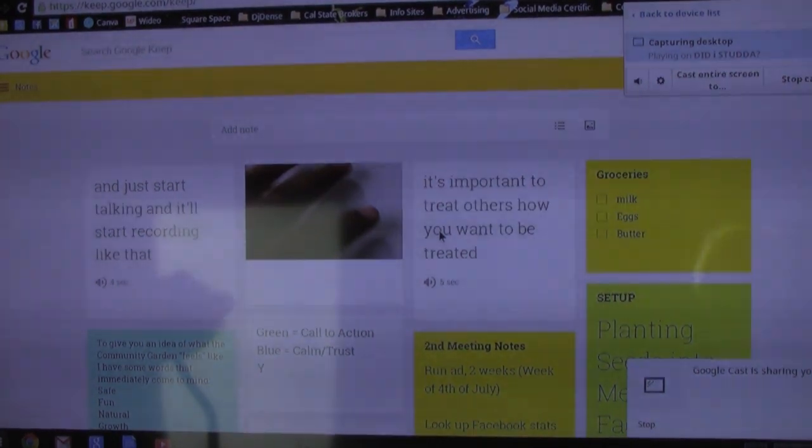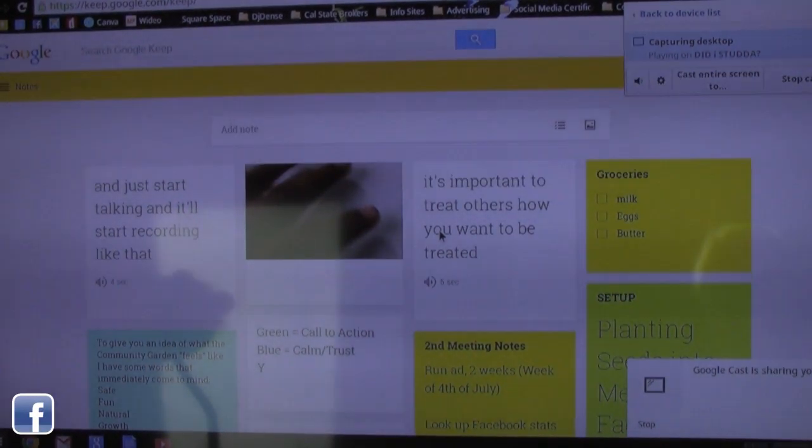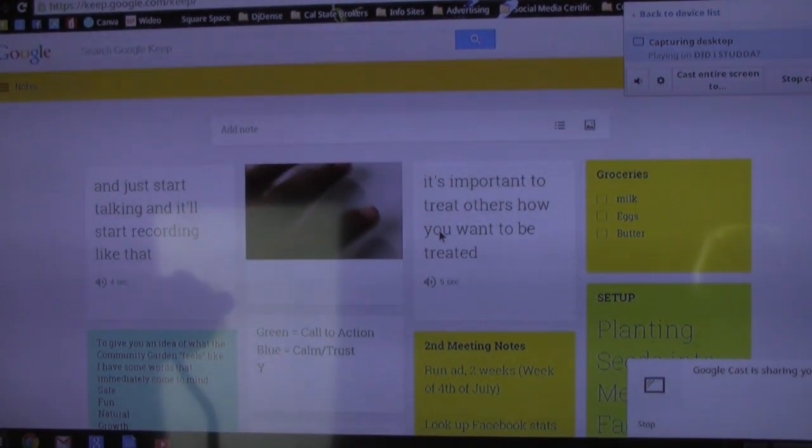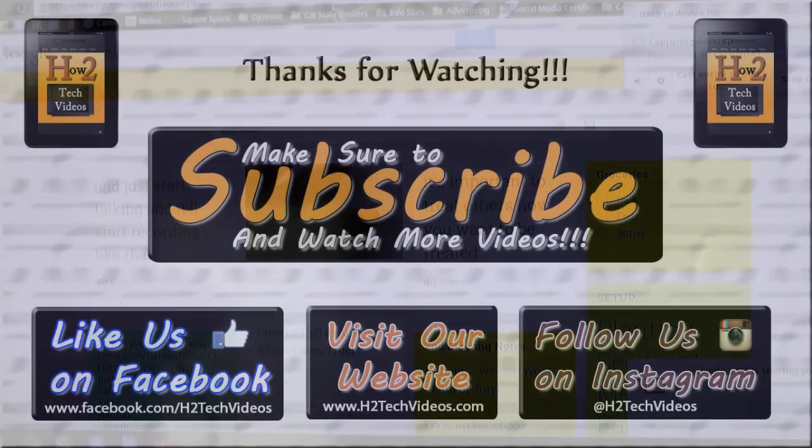Hope you guys found this helpful. It's a great, free note taking app that lets you organize and color code all your important information and view it from multiple devices. If you did find it helpful, make sure you like, favorite, and share the video. Subscribe to H2 Tech Videos and like us on Facebook at Facebook.com/H2TechVideos. Take care and have a good one.